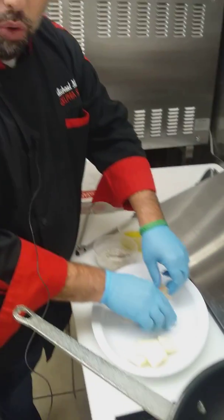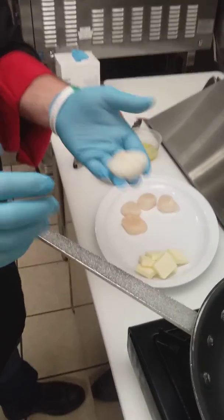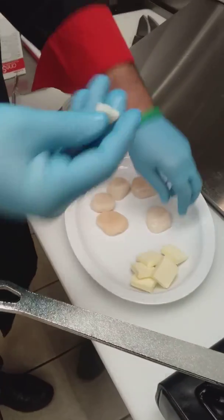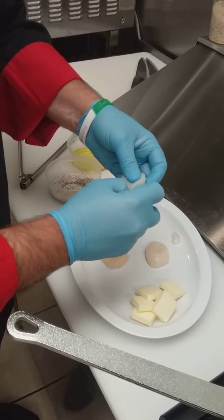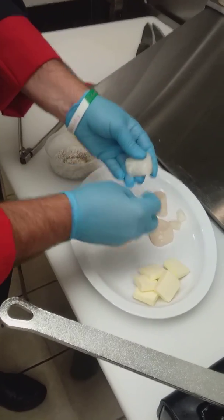Today we're going to do some sea scallops for you. I'm going to show you how to prepare them and how quick and easy they are. One of the things you want to do when you get a sea scallop — these are our dry sea scallops — is pick off this little piece right here, the little tail, the little foot. It can get pretty tough when you cook it. They're edible, just a little chewy, so I like to get rid of them.